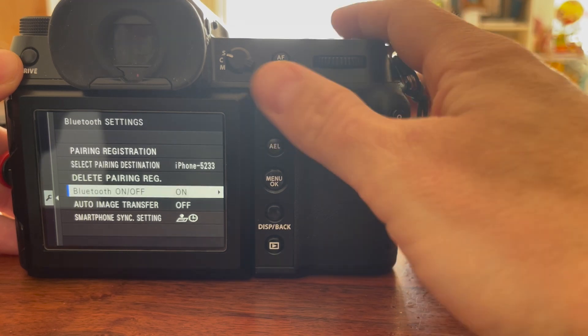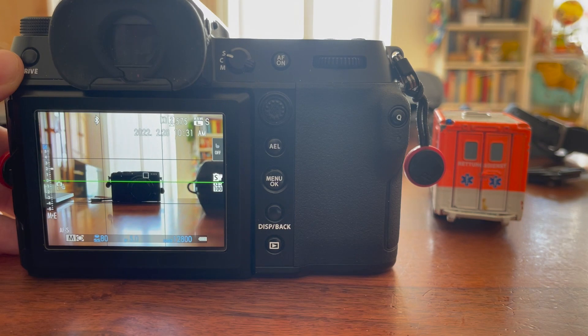First, make sure that you have Bluetooth enabled on your camera and phone, as you need them to be connected via Bluetooth initially. Wi-Fi connection is needed later on.